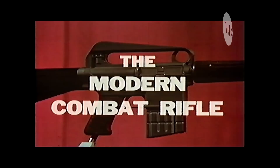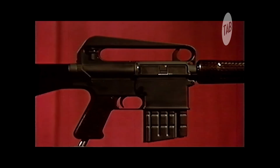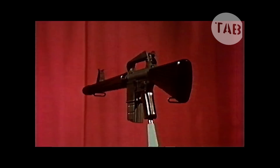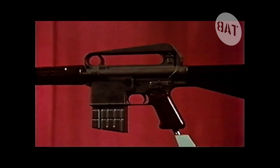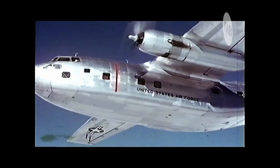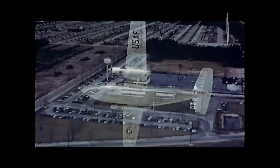This is the Armalite AR-10 — the modern combat rifle. A lightweight, rugged, and versatile weapon that combines the accuracy of a sniping rifle with the firepower of a machine gun. Designed and manufactured by the Armalite division of the Fairchild Engine and Airplane Corporation, the AR-10 is being heralded as the most important achievement in small arms development in the past 80 years. Behind the introduction of the AR-10 lies the technological and manufacturing resources of the Fairchild Engine and Airplane Corporation — the same diversified facilities and specialized experience that have distinguished Fairchild in the aircraft industry — contributing to the development of the world's most advanced combat rifle.